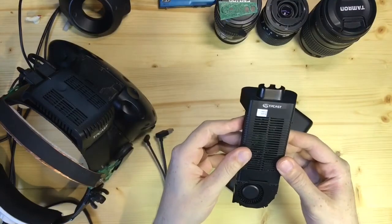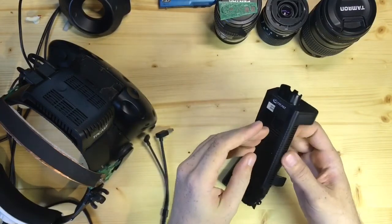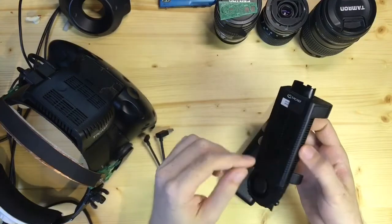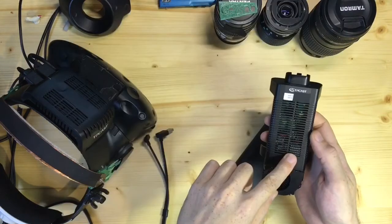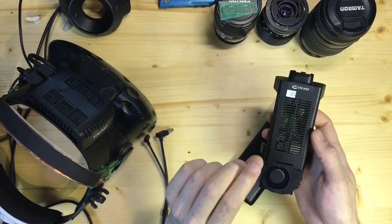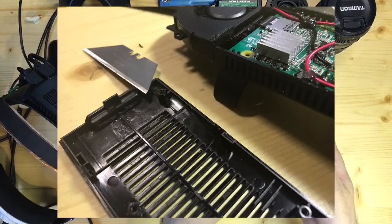It was time to put it together, but then surprise — the top case part had a strengthening ribbon running straight across the chip I was adding the heatsink on. This was an extra millimeter, so I just cleaned it off with a knife. And that is it.